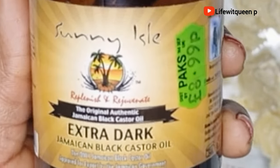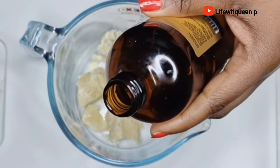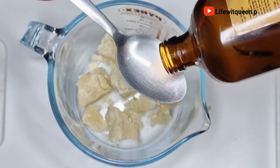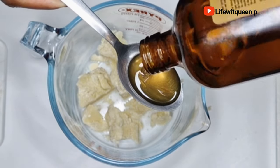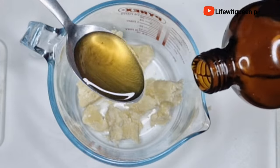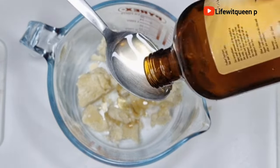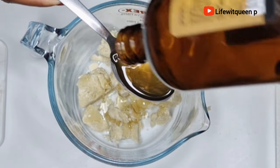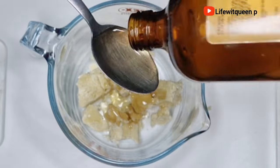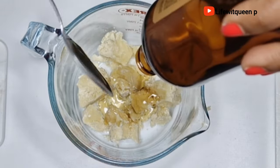The next ingredient is Jamaican black castor oil. If you're not a big fan of it, you can also use regular castor oil. Jamaican black castor oil is known to strengthen each hair strand, promote hair growth, create a healthy environment on the scalp which makes hair grow much faster, and circulate blood flow to the scalp to improve overall hair health.